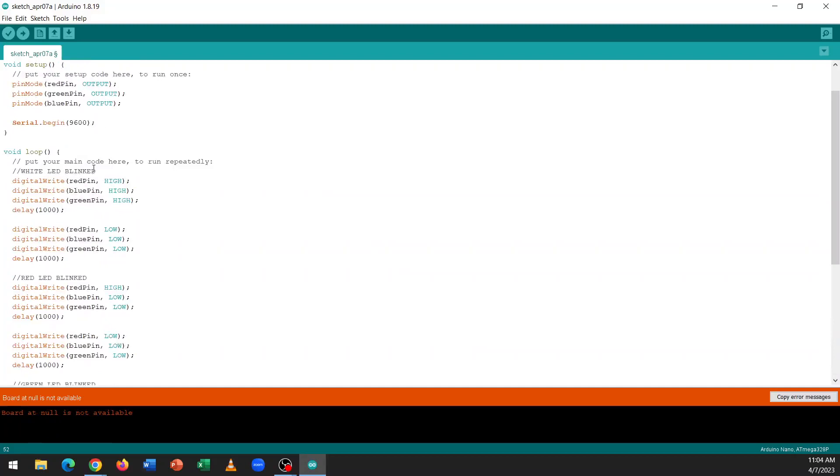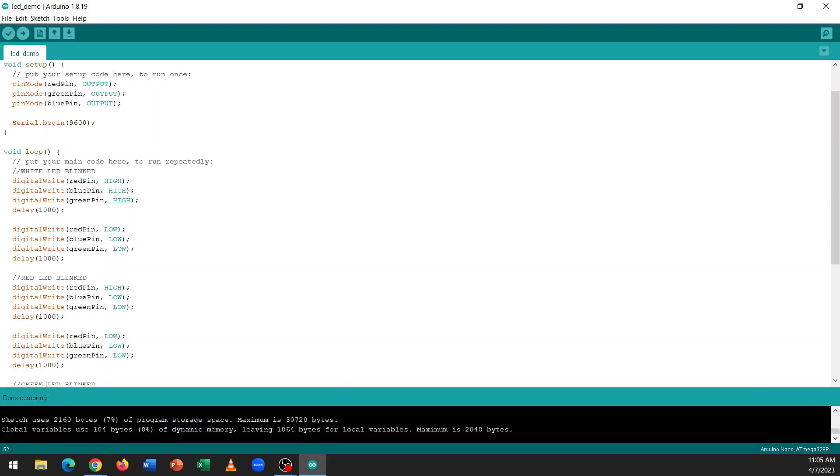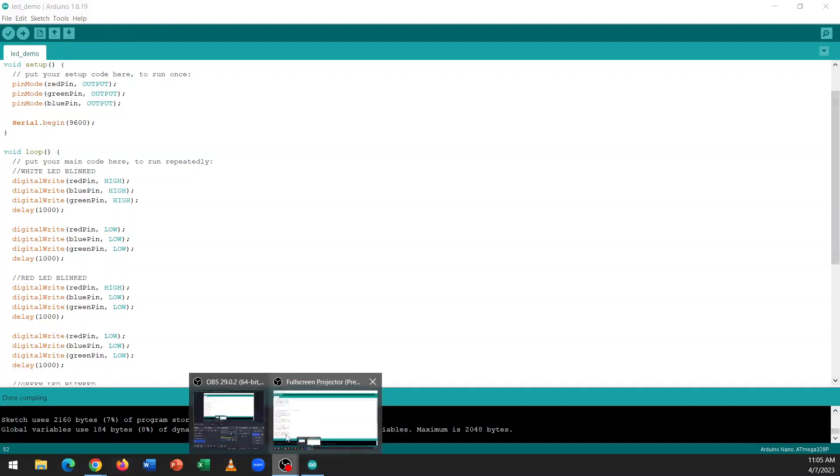Now that we've written the code, the next thing is to compile it to see if you have any syntax errors. When you compile it, it'll ask you for a name — just put 'LED demo' and save to your desktop. You can see it's compiling right here, and after a few seconds it will say successfully compiled. Then you can click upload to upload the program into your Arduino. I was not able to connect to the school computer, so I'll upload it on my personal computer and show you the result.